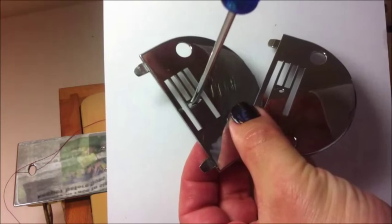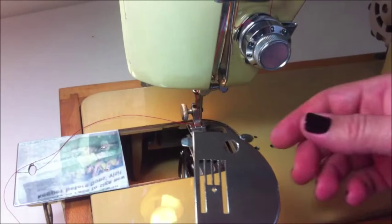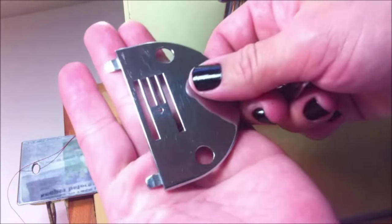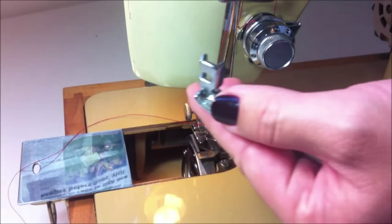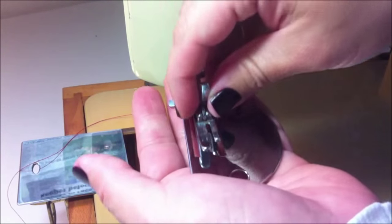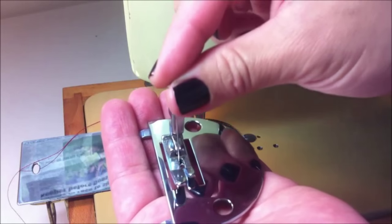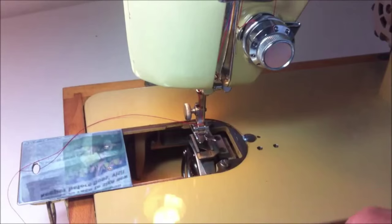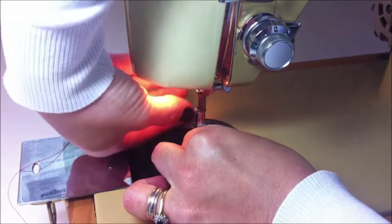The zigzag stitch plate has a big wide hole for the needle, while the straight stitch plate has a tiny hole. You have to pay attention to which needle plate and foot you have on your sewing machine. This straight stitch needle plate and this foot are to make straight stitches — the needle goes there with precision. You can imagine what happens if you try a zigzag stitch with a straight stitch plate. These machines are strong, so it is not a good combination — you really need to pay attention.